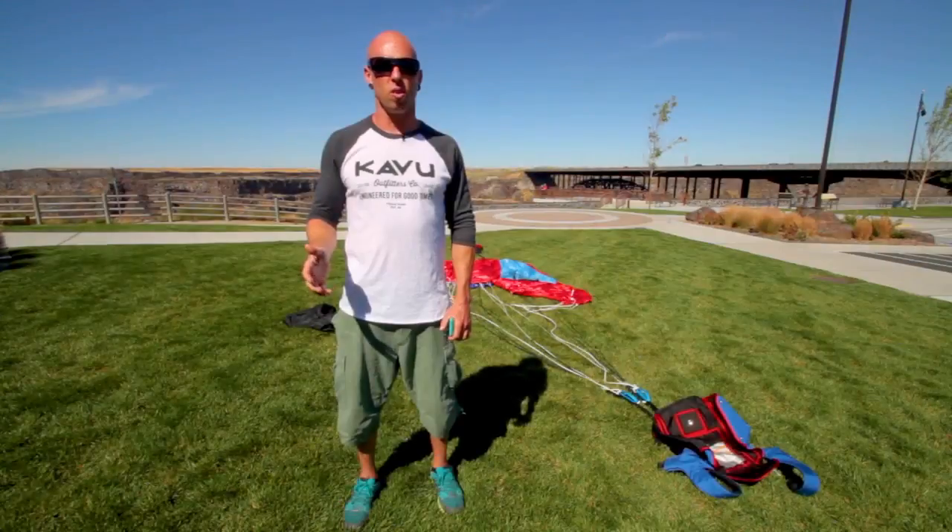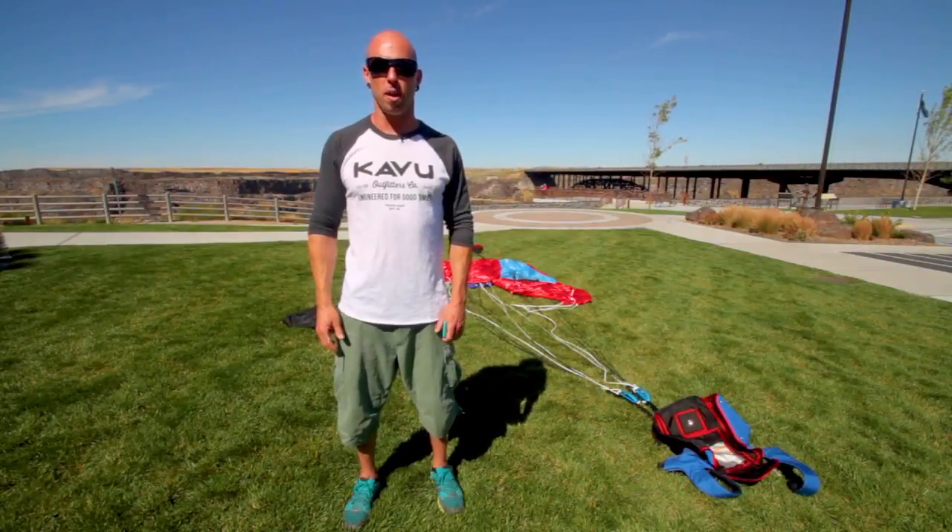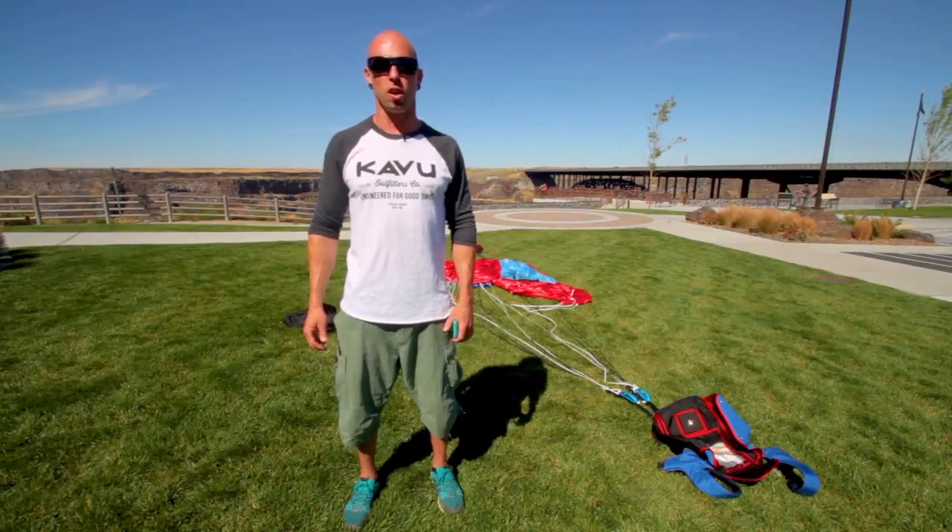If you have questions or would like to contact me about base jump training, you can look up seanchuma.com.